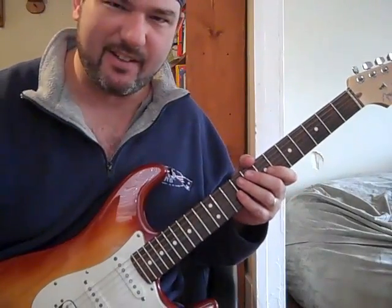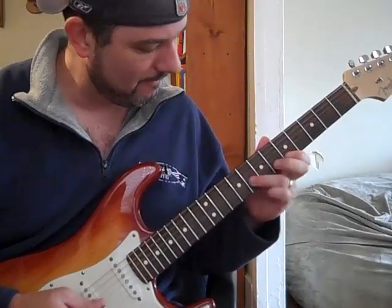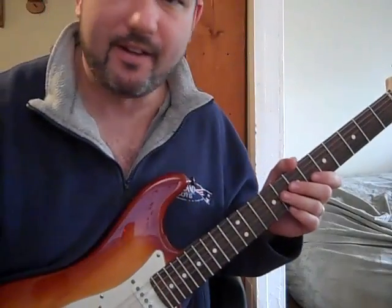Kind of like that. I did it a little sloppy, but one more time. Anyway, like that.